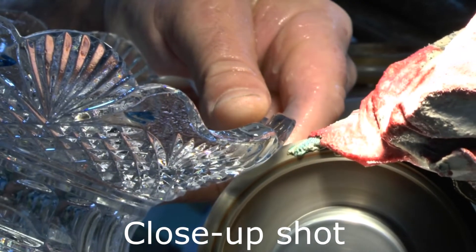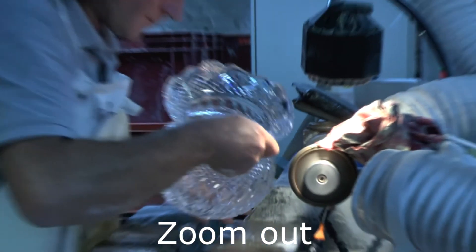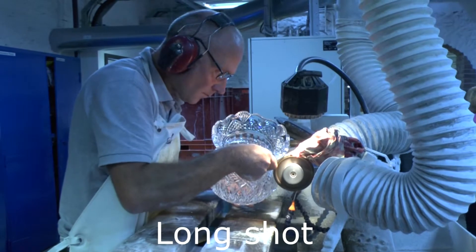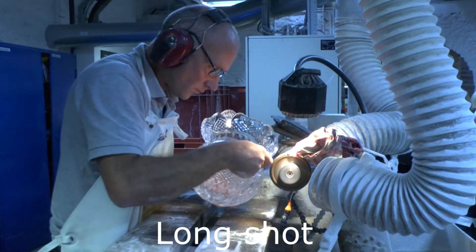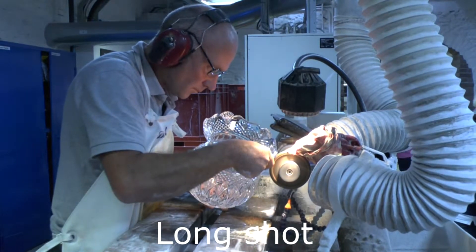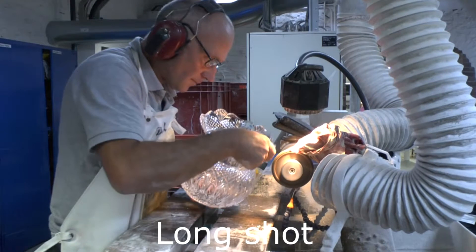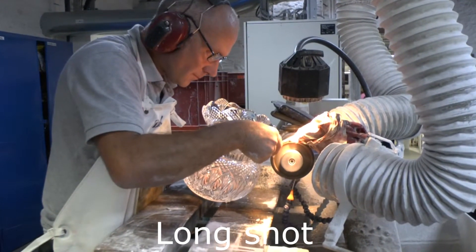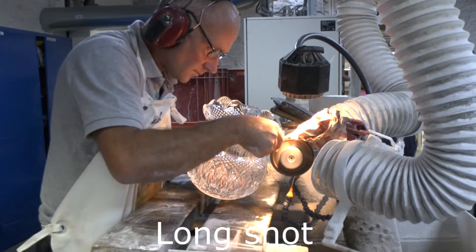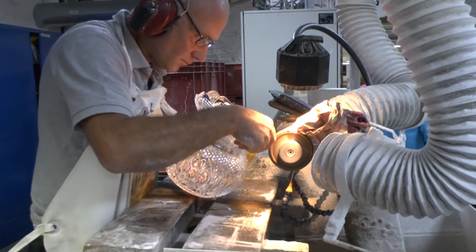So ladies and gentlemen, those silver machines on the right side of the room are called auto-closures. Auto-closures are used to help cut larger and heavier pieces. The machine will do a portion of the cut and the craftsman will always finish it by hand. Overall, around 6% of the total pieces are done with the help of the machine. Other designers use them for research and development as well.